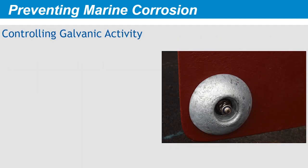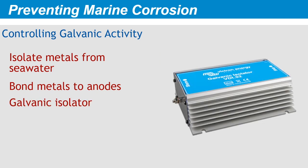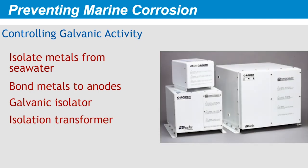There are four methods we can use to control galvanic activity in a properly wired boat. To protect a single boat, we can either isolate the metal from seawater, or bond all underwater metal to appropriately sized and placed anodes. When your boat is plugged into shore power at a dock with several other boats, you can isolate your boat by using a galvanic isolator or an isolation transformer. We'll discuss each method in this course.